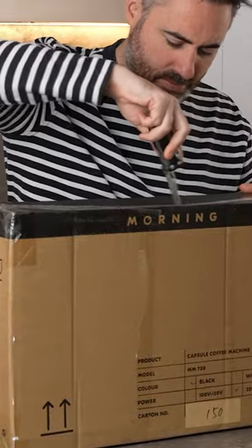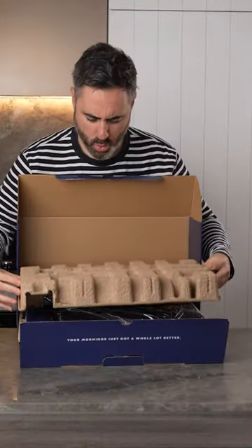Can pod coffee be specialty coffee? Let's unbox the Morning coffee machine, the pod machine that aims to bring all elements of specialty coffee to pods.